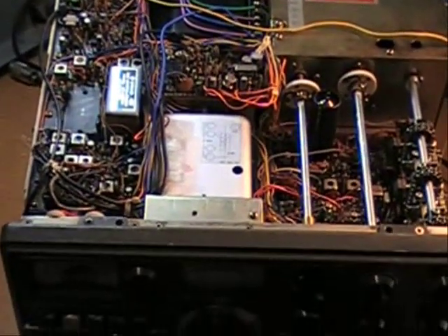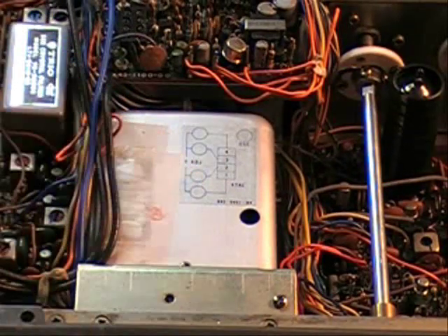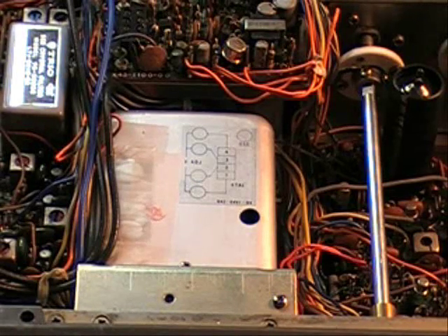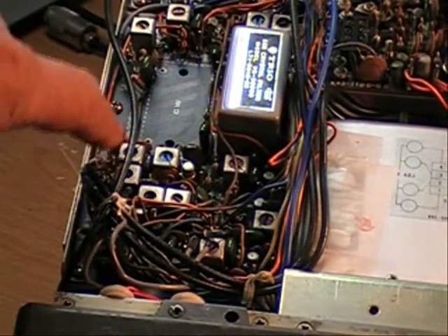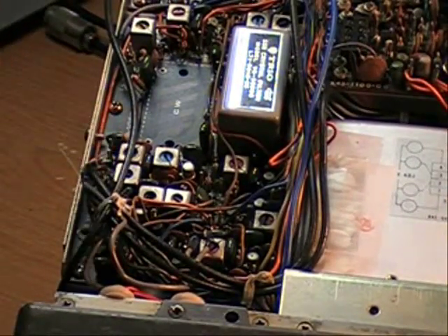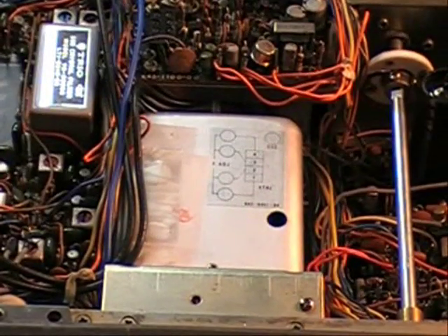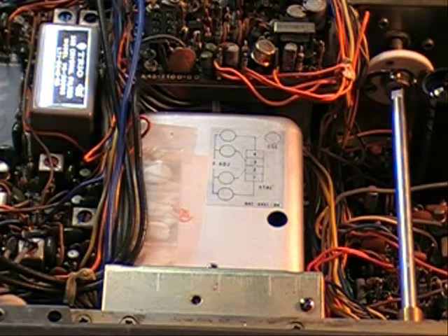So I went in and decided to start with the VFO right here. The VFO just didn't seem to have anything coming out of it, and you can check it by going into a pin right over here — that's where the VFO signal goes in. The signal was just erratic, all over the place. So I decided that if I could just calibrate the VFO, that would solve the problem. I hooked the frequency counter to the output pin and calibrated the VFO, and it was way out.